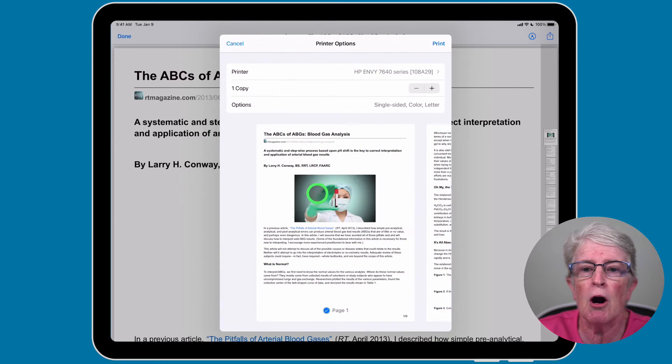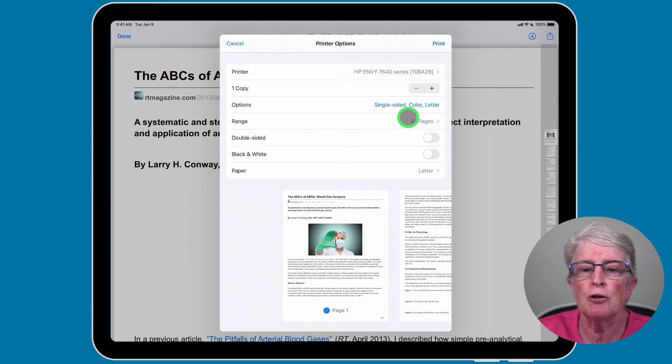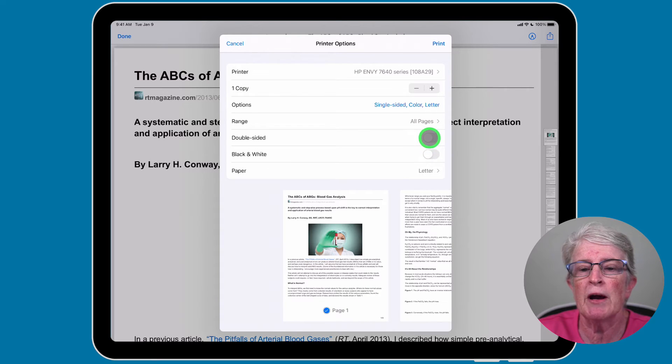Tap back on Printer Options. You can choose to do one copy or more. Some other options you have are single-sided, color, and letter size. You can choose all the pages, or if you tap on All Pages, you can choose a range of pages that you want. If you have a duplex printer, you can toggle on double-sided. And if you just want to print in black and white, you can choose to do that.